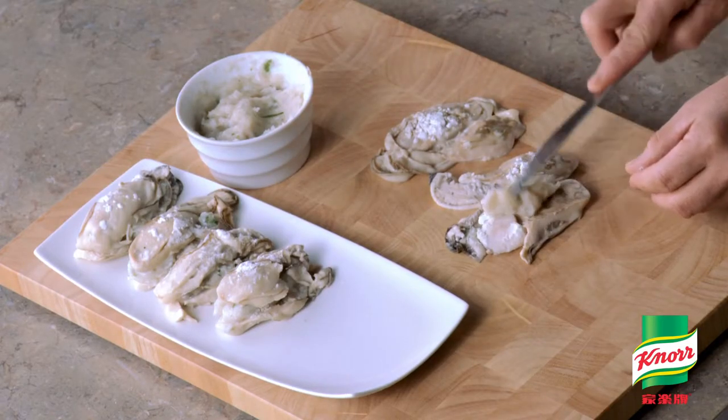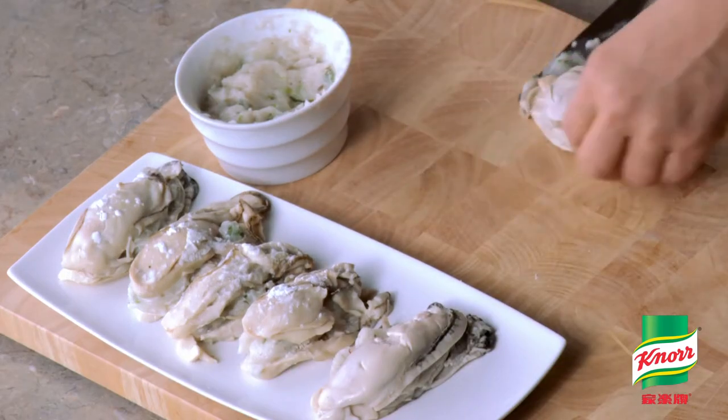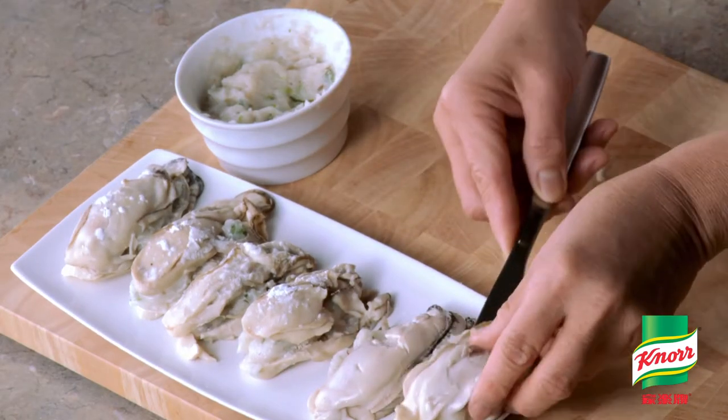Now let's stuff fish paste into the dried oysters. It looks very yummy. Repeat until all the ingredients are done.